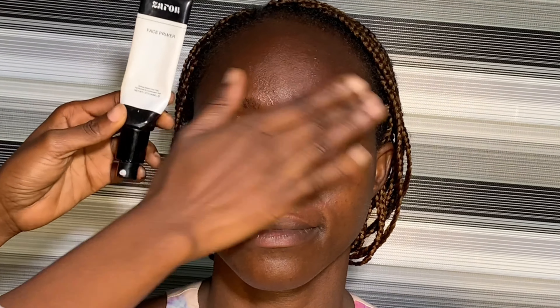Then I sprayed her face again. After that, I went in with the Zaron primer. This primer is not a mattifying primer, because using a mattifying primer on dry skin is going to make the makeup crack or break at some point. So I used a normal primer and applied it only to the T-zone of her face.